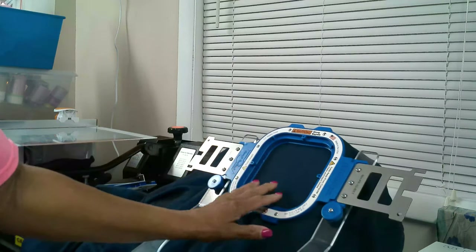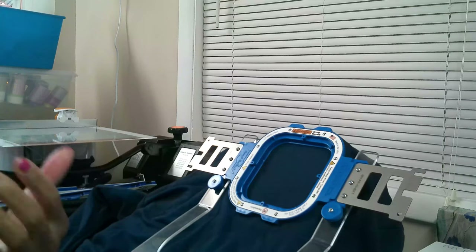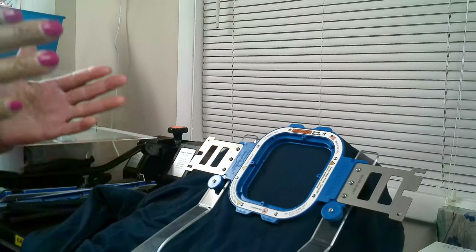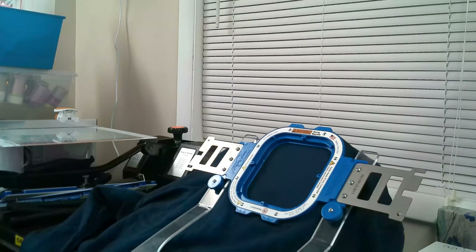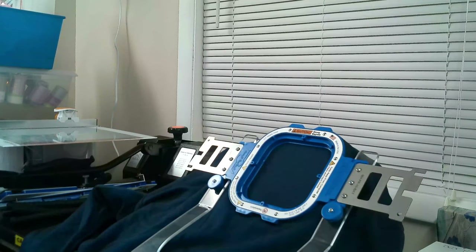The good thing about using Mighty Hoops for left chest logos is that if you're using the same shirt or sweatshirt — the same brand and the same size — you can know exactly where to put it, and every shirt is going to be the same. Since this is a Hanes extra large, it's going to be D 20 for all of the shirts that I do, and they should be in the exact same spot every time. That is one of the best reasons for getting a Mighty Hoop, especially if you're doing left chest logos.